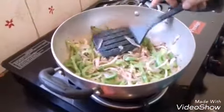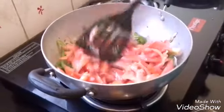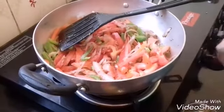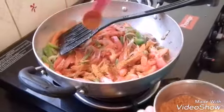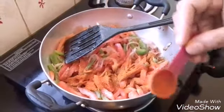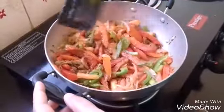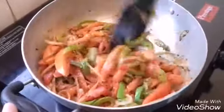Now the onion and capsicum are almost cooked. Add the cut tomatoes and keep the flame on medium. Add a little more salt, then add 2 teaspoons of babaji masala — you can adjust the quantity according to your taste. Add chili powder — I am adding a teaspoon of chili powder. Add turmeric powder. Mix everything well and let the tomatoes cook along with the onion and capsicum for a few more minutes.